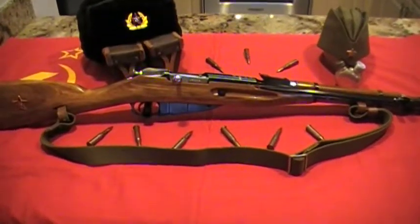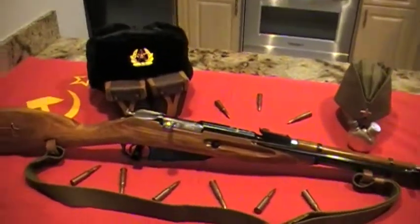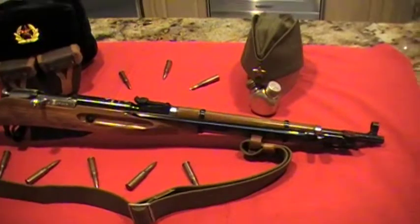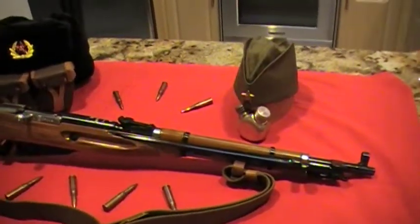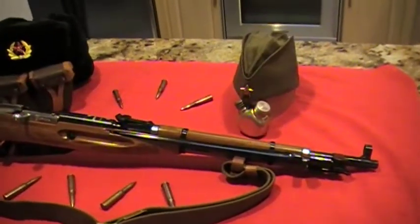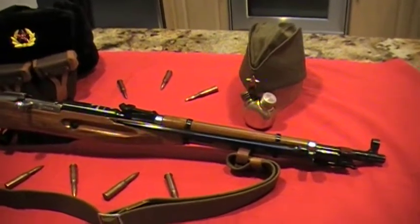Hey guys, what's up? Mr. Surplusnut bringing the third part to this video on the Mazda Nagan M44 that I was able to buy from my buddy JetFuel545. If you're just tuning in or checking out this video for the first time, go check out the first two parts.